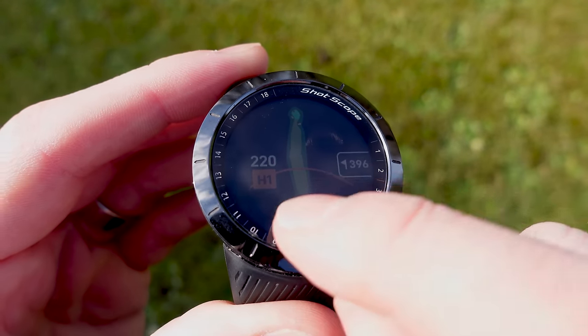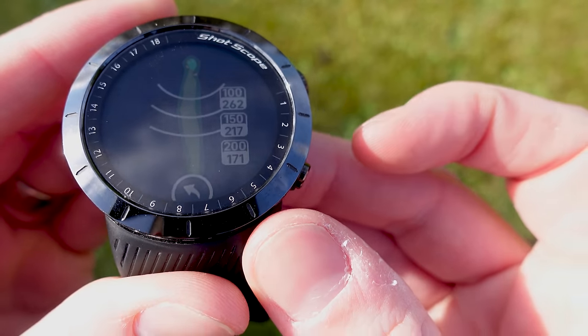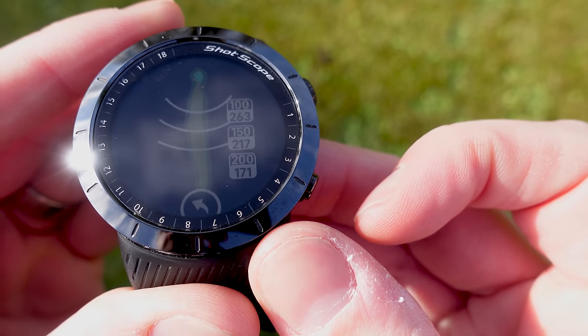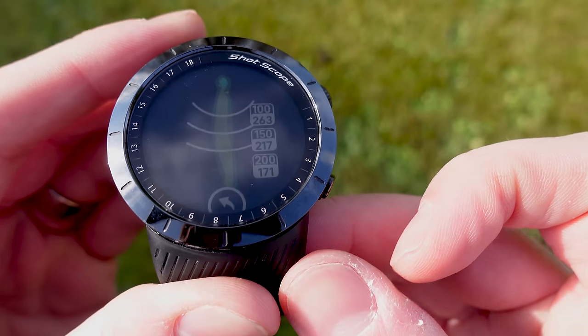Going to the menu and selecting layup gives you layup values as well. You can see the distance to leave yourself 100, 150, or 200 yards. One of these options will be removed if that layup distance happens to fall on a bunker or water hazard on the hole.